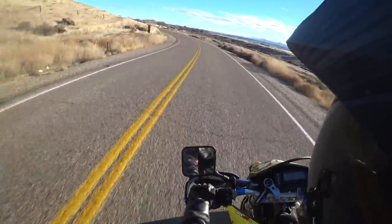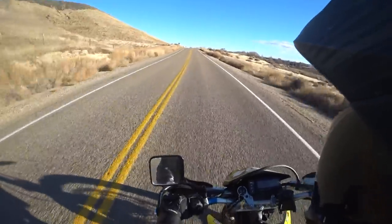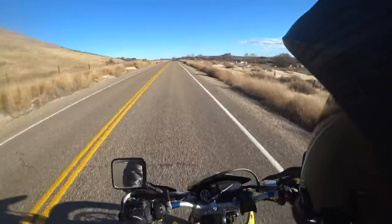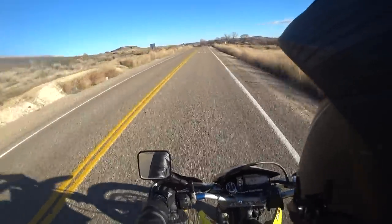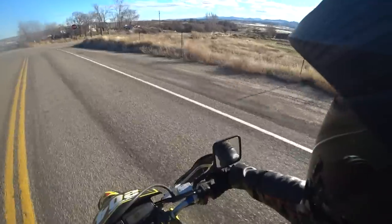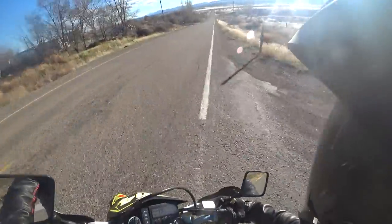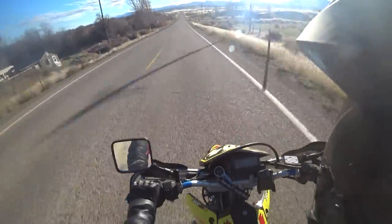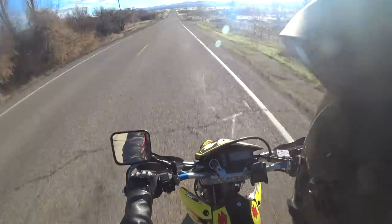If I had to pick one bike to keep in my garage, it would be this one for sure. The reason is I can't take the R1 on the dirt and I can't take my dirt bikes on the street — but this bike is both worlds.